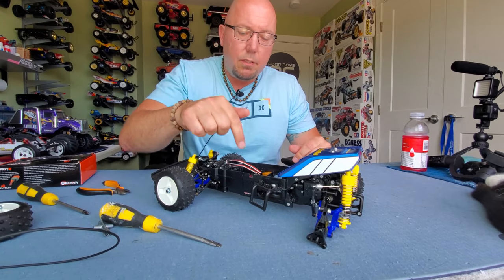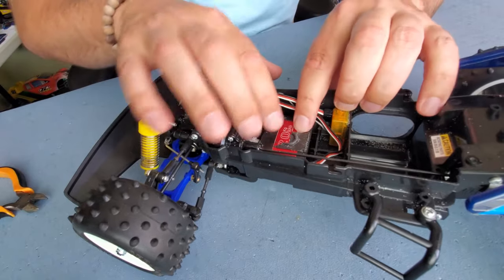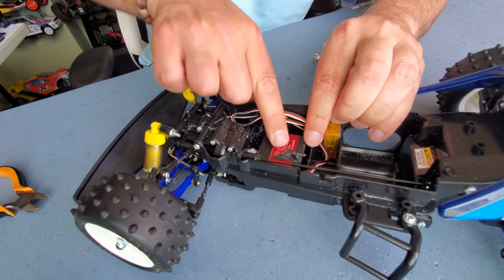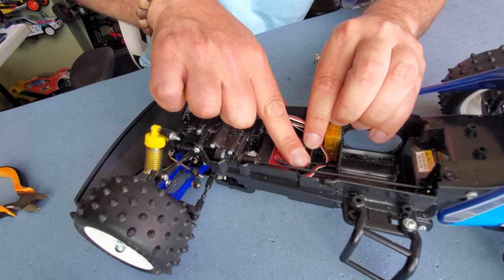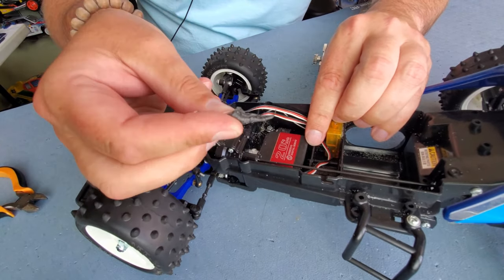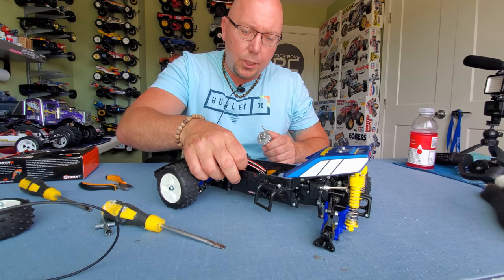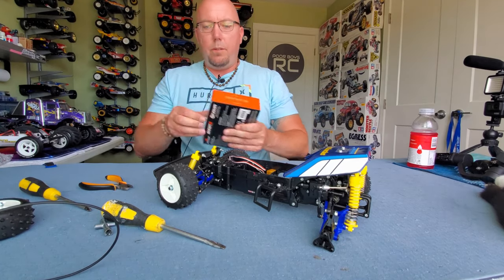You guys want to know a trick for getting double-sided tape off your servos? Check it out. With this double-sided tape here, just catch an edge and roll it forward. As you roll it, it kind of rolls up on itself and comes out nice and easy. Things you learn working in a body shop. That guy's out.